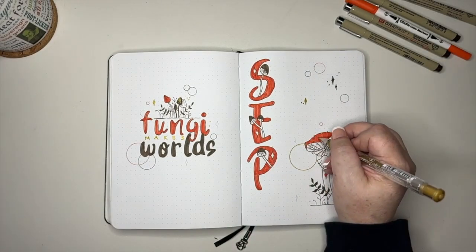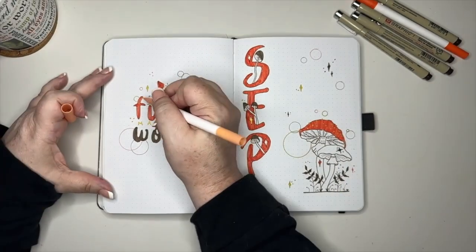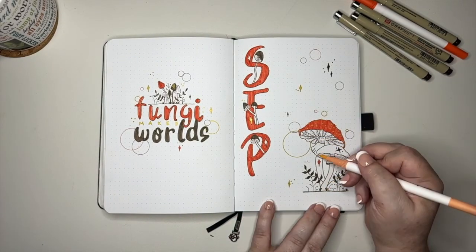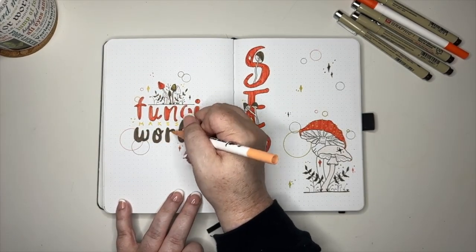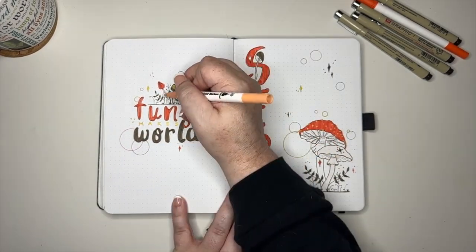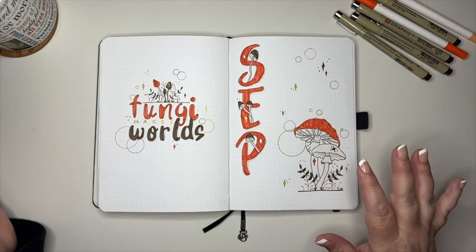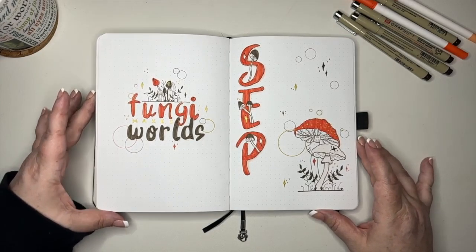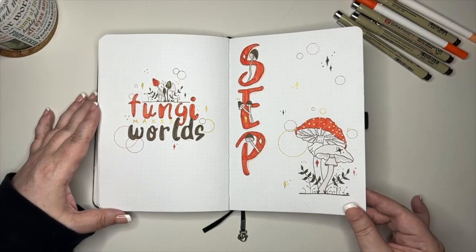If you've been watching Kenny's videos for a little while, you know he loves a pop of gold, so we are filling in our last little magical elements with that gold color. And then here is that super light orange I'm using on some of the other mushrooms and to give our letters a little bit of a drop shadow — it does not show up well on camera but you can see it in person. And that is it — that is the beginning of our September fantastical fungi theme.